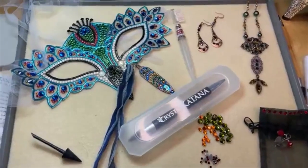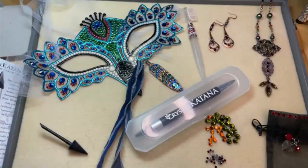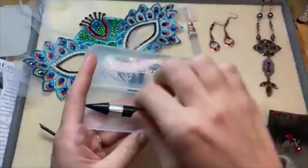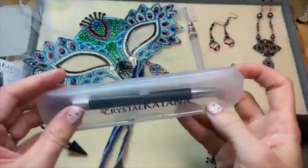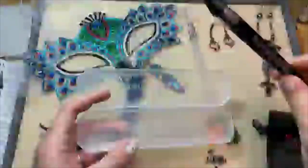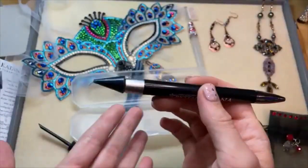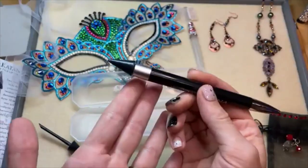So we're talking about the Crystal Katana today. It is a really popular rhinestone pickup tool — it helps you put flatbacks, crystal flatbacks, in place on your jewelry and craft projects. It comes in this super cute case, great for travel and storing your Crystal Katana. It has a wax tip on one end, and this wax tip leaves little to no residue. It is proven to last 10 times longer than any other pickup tool.